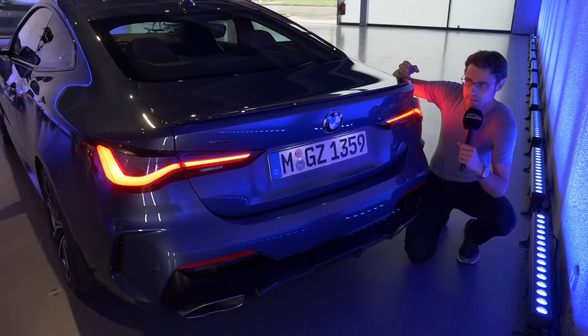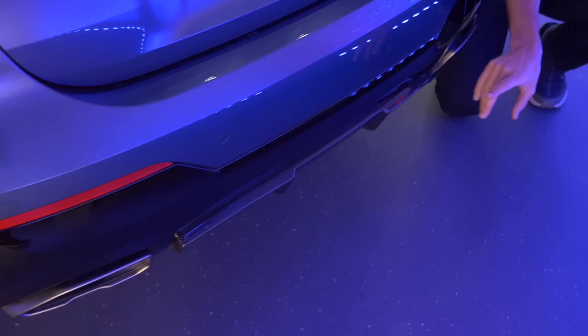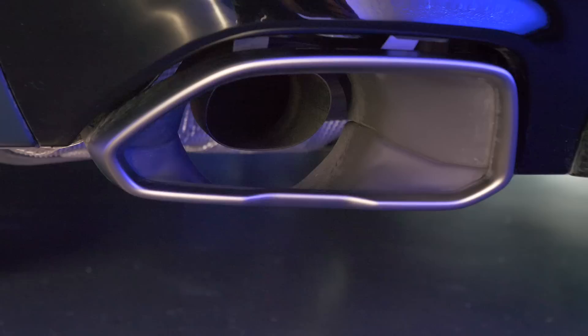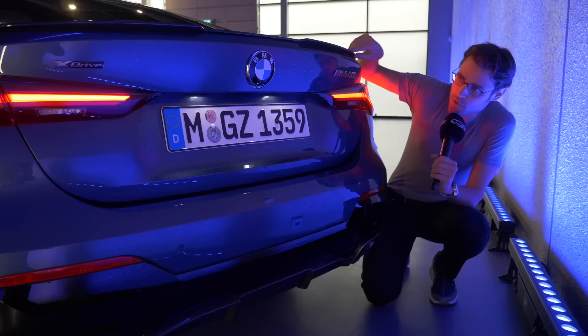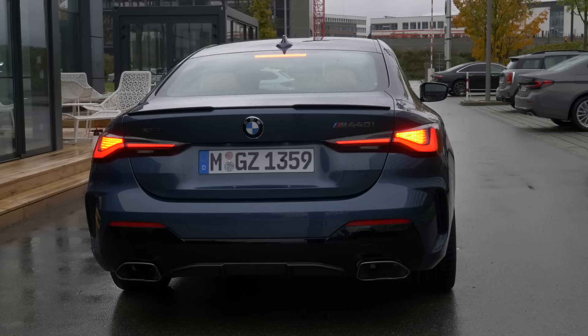Now the rear of the M440i — this is definitely more spectacular. First, there's an additional wing lip in the top part, and in the lower part a diffuser style. There are also fake exhaust tips on the outside while the real exhaust exits on the inside. It looks more spectacular for the M Performance model. But personally, I find the more simplistic design of the 430i in the rear — with the real small exhaust tips and without the additional wing lip — more beautiful. Which one do you find more beautiful: the dramatic 440i or the simplistic 430i?